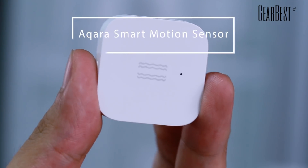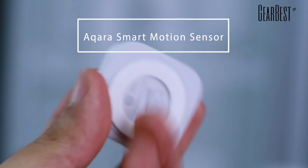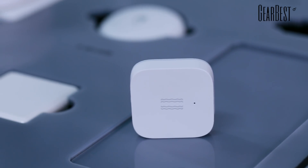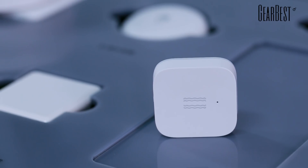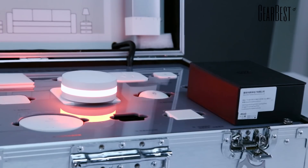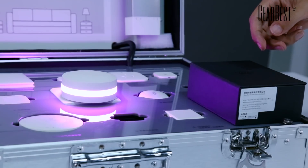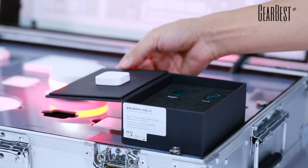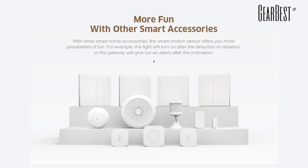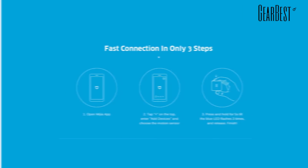Today we introduce a product named the Acura Smart Motion Sensor, which needs to connect with multifunctional gateway devices. It will give out alarms and switch colors by vibration, inclination, and falling. Besides, it can control other smart home devices through the Mi Jia app.